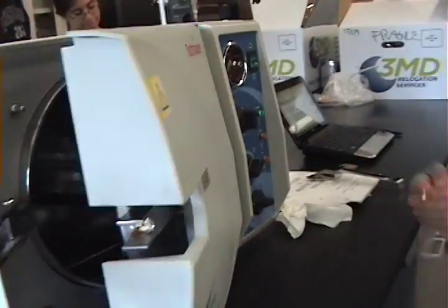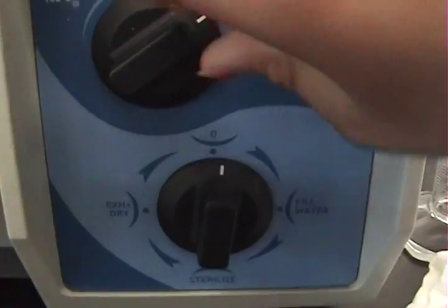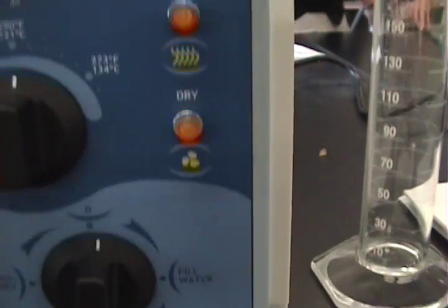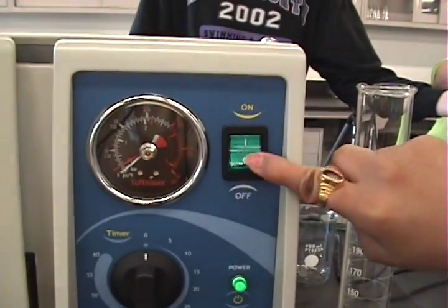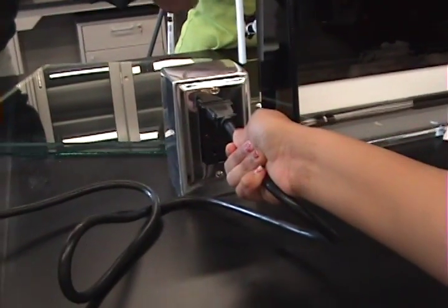Before you close the autoclave, turn all knobs to zero. Make sure all the lights are off except for the power light, which will turn off once we turn off the autoclave. Now turn it off by switching it off — the light should go off. Pull out the plug so that you don't electrocute yourself.